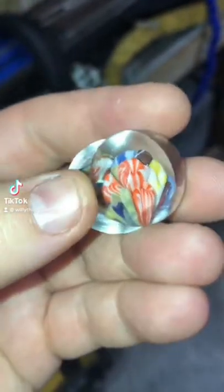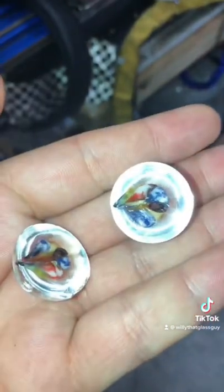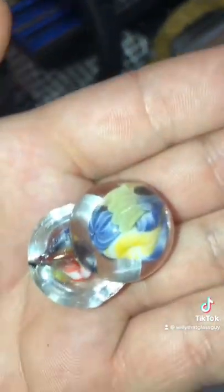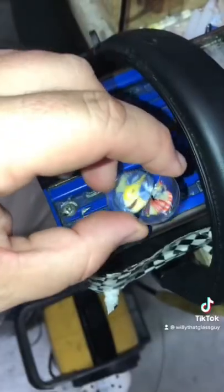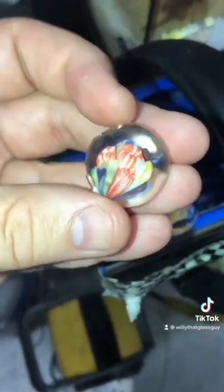All right, so I made this brief marble, and I was bummed out to see that it cracked in the kiln. It split in half. But upon looking at it, I was like, damn, this thing looks pretty cool. So I'm going to make it into a pendant.